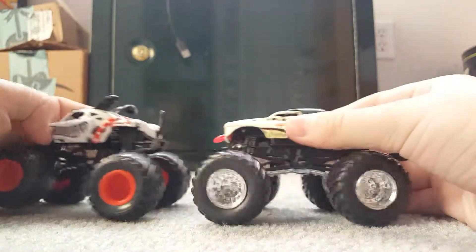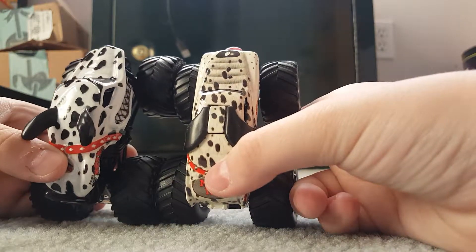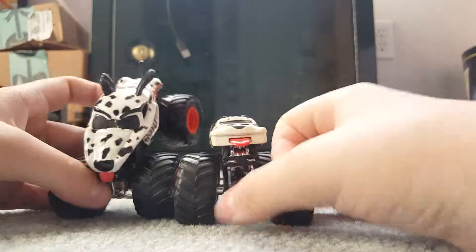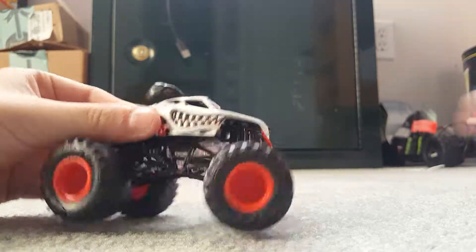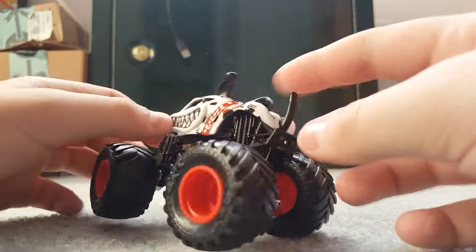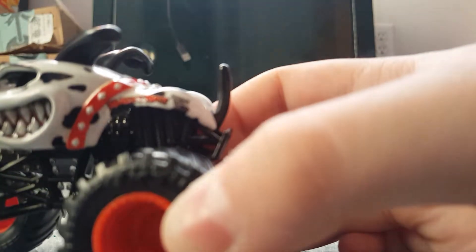It has a gray chassis and looks just like the new-tool MonsterMutt Dalmatian. I only have the old-tool one, which makes no comparison possible, but it is in fact longer. I love these Spin Master trucks because they have 'BKT' written on the tires — a lot of these trucks have that. There is the Spin Master MonsterMutt Dalmatian.